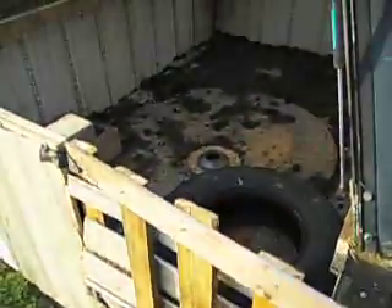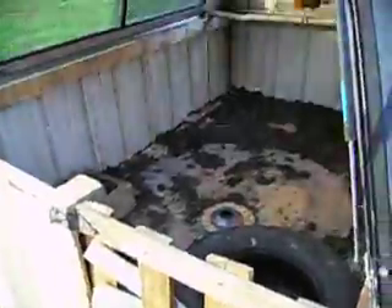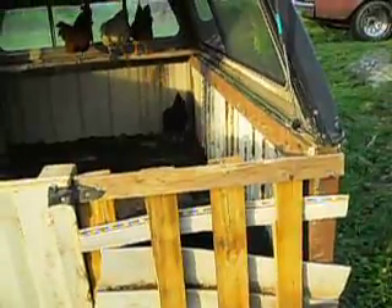The door is kind of homemade right now. All I've got to do is just lift up on it and open it right up. I've got some scrap vinyl siding to close up the gap. I need to build a better door — it's just temporary until I get some more material, because I kind of ran out.